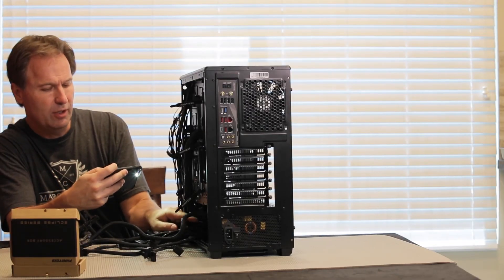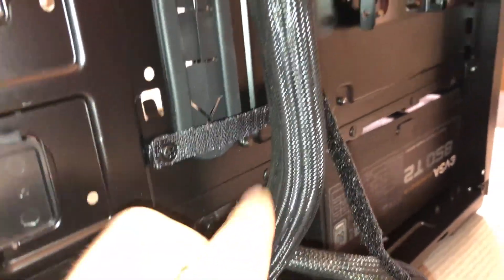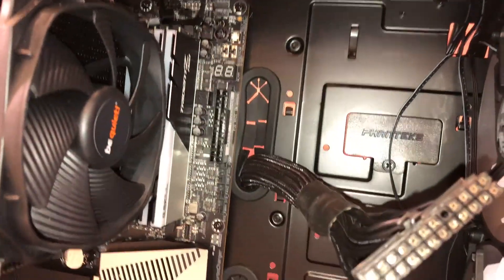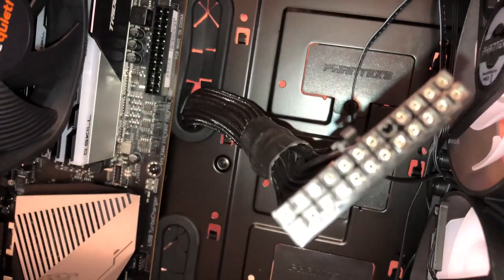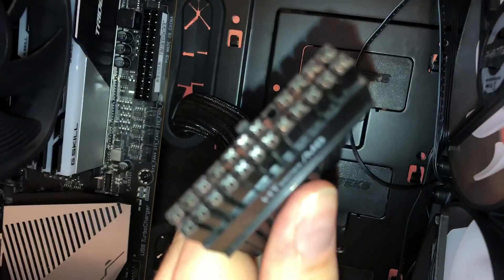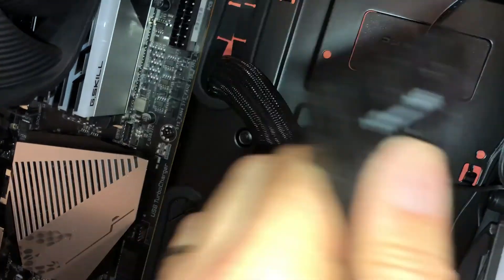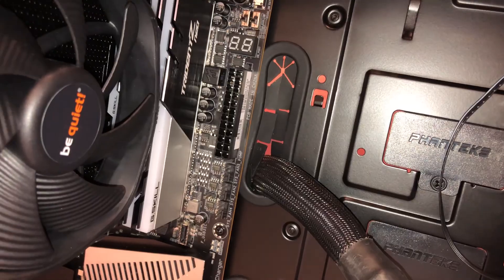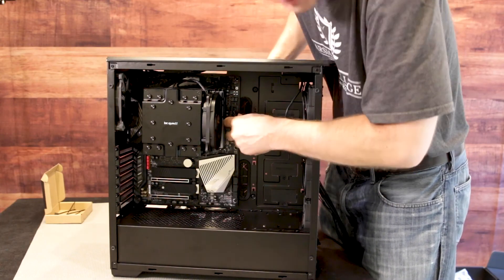So on the back of the case now, we're going to route from the power supply unit. We're going to take our main power cable and run it up through the grommet here. On the other side, you see how it comes through the grommet right here. Now this is your motherboard connector right there — you see how the designation on there says motherboard. So this is going to curl around and go on your motherboard connector right there. It just bends around and clicks right in and you'll hear a click.